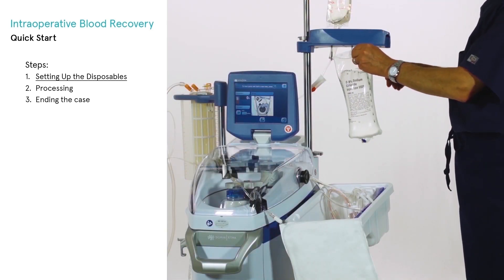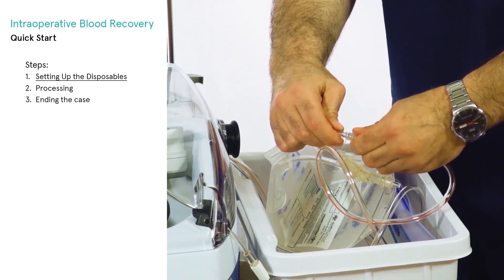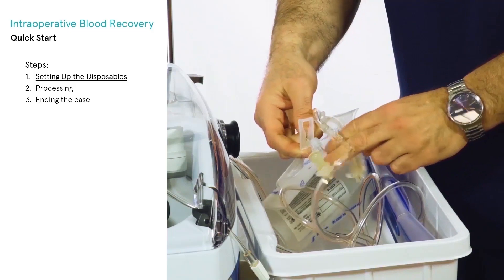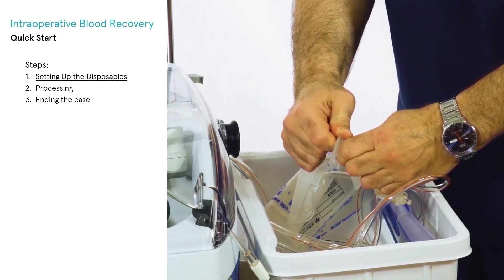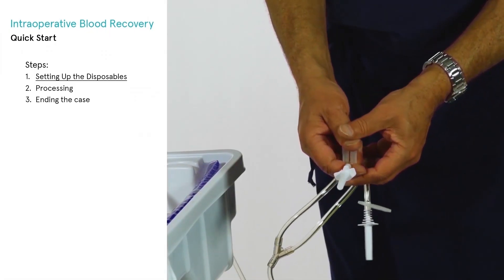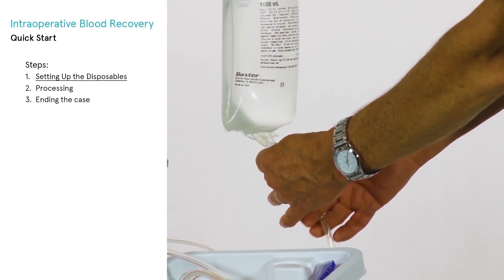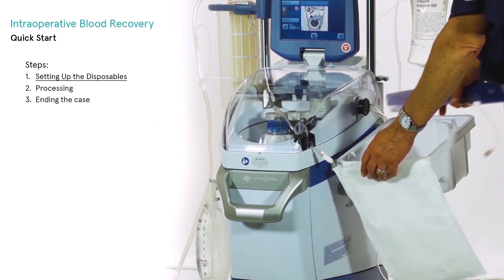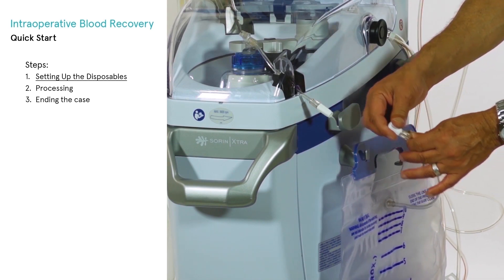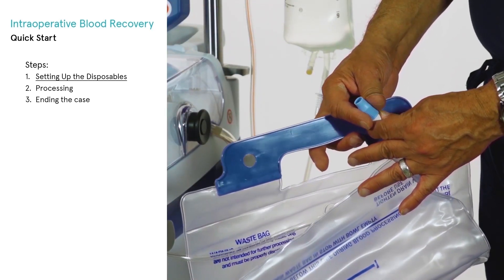Hang the wash solution bags on the hooks provided. Remove the RBC bag from the tray, making sure the connection from the RBC bag to the RBC line is tight, as the connection may sometimes loosen during shipping of the disposables. Close the clamps on the two other lines of the RBC bag and hang it on the upper hanger of the IV pole. Close the slide clamp of one of the two yellow wash lines and spike the wash solution with the line left open. Pull out the waste bag from the tray, remove the tray, hang the waste bag on the two lower hangers, and connect the wasteline to the waste bag. Ensure the waste bag drainage port is completely closed.